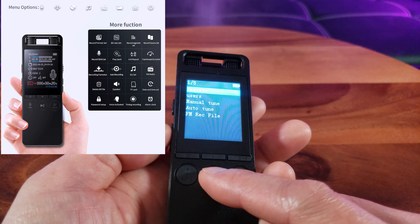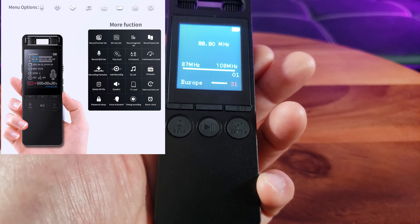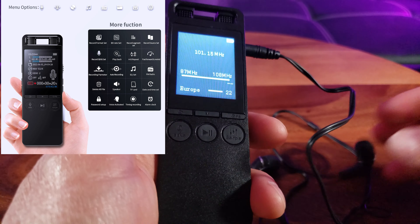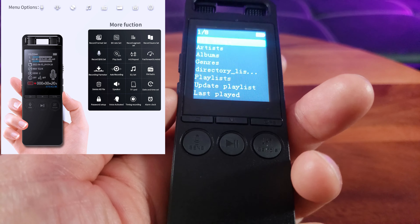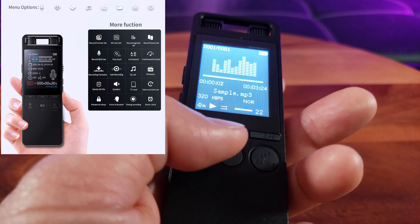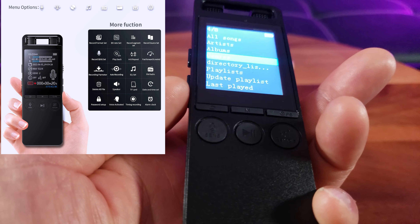And there's radio. Let's see if I can find a channel. I found a station but I think you have to use the headphones — and yes, it does work. Next up we have the music view. You can scan all the songs, artists, and albums. You have a lot of functions — it's like a built-in MP3 player — so you get a voice recorder and more in here.